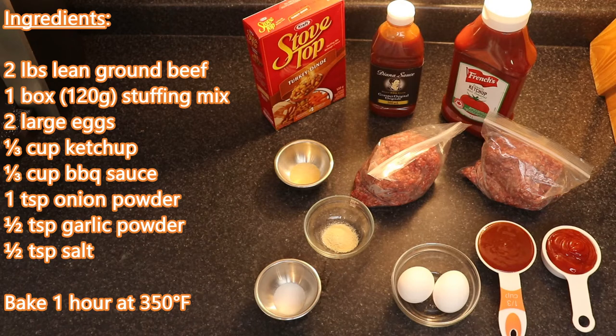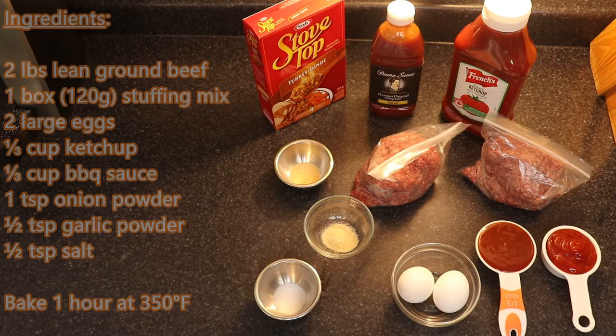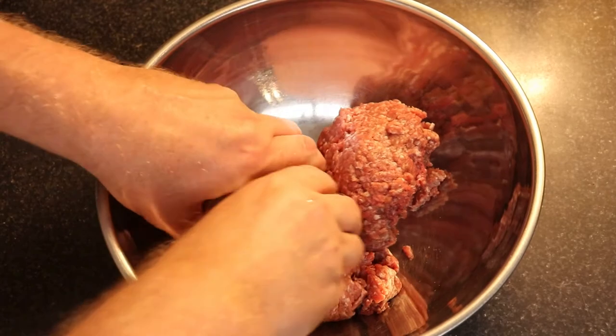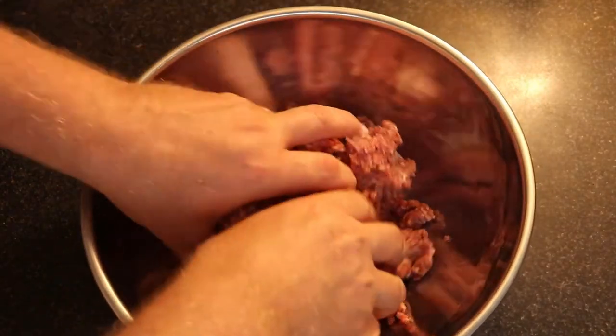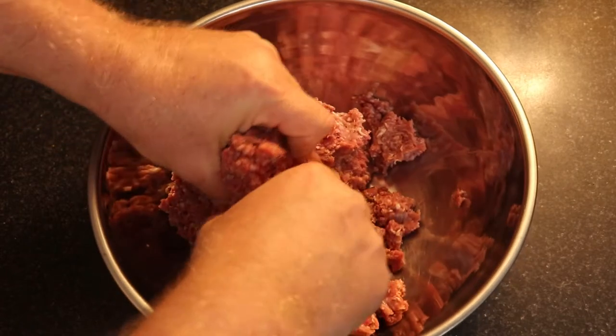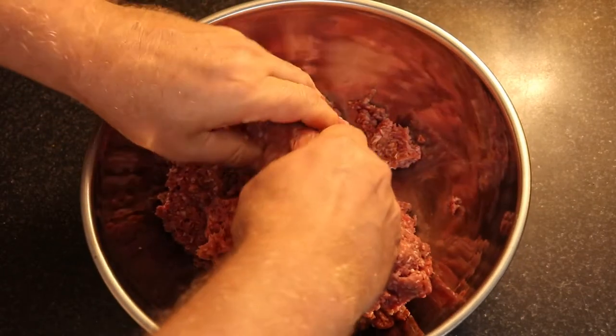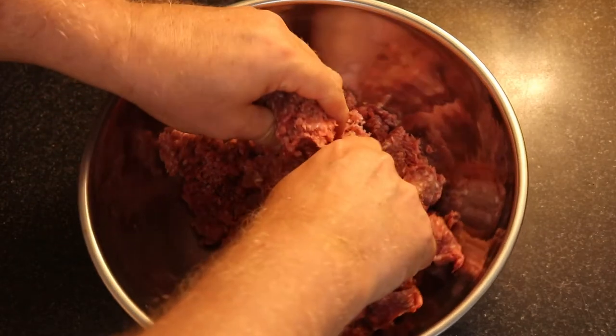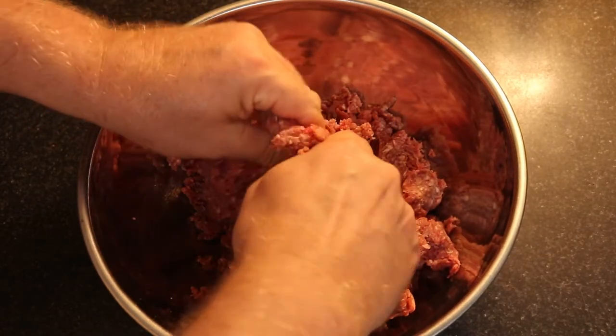The two pounds of ground beef should be lean, not extra lean. Extra lean would give you too dry of a loaf, so make sure you use lean. These are fresh out of the freezer, so I'm just breaking them up and making sure they're fully thawed out with the heat from my hand. Give that a good mix — you don't have to overwork it. This was still partially frozen, so I'm just making sure it's broken up.